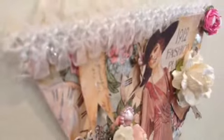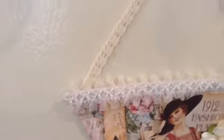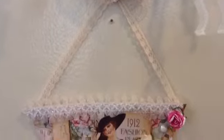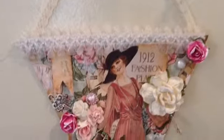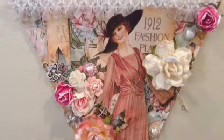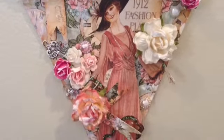I popped Lady on pop dots — I don't know if you can tell. And I did a little lace to hang it. So this is my entry for her challenge.